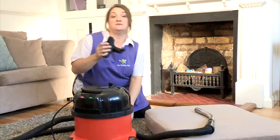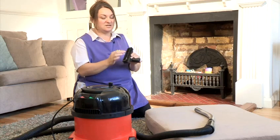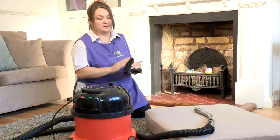Before you start vacuuming and using your brush, you need to look at your brushes and make sure they're clean. Get all the grease off because you don't want that on your work. Make sure they're clean.